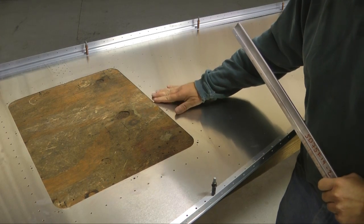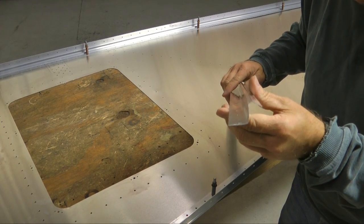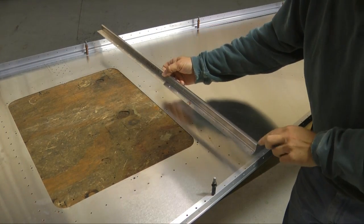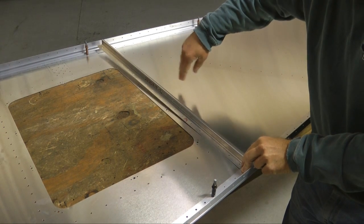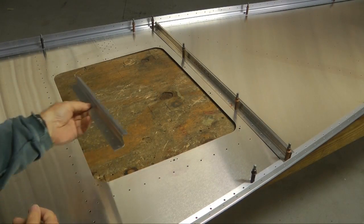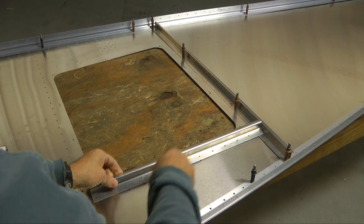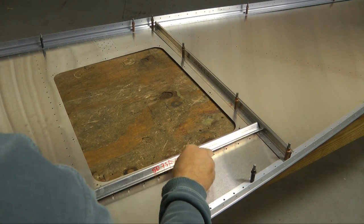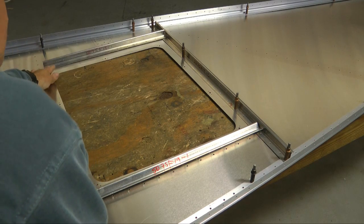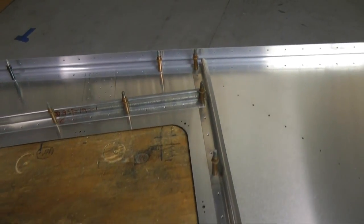Behind the access hole, we're going to place a Z-channel, because the shape is that of a Z, and this is F19-2, and there's a series of holes in the skin. We're going to match them up. The flange faces rearward, and we'll Clico this in place. And then we have another Z-angle, 19-1, and this will follow the line of holes here and overlap our other Z-channel. We also have another one which will go in a similar location on the other side, and we'll Clico those in place. Here we have the Z-angles all Clicoed in place.